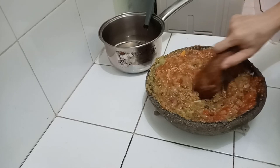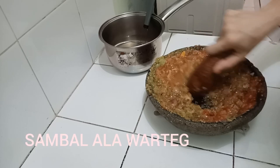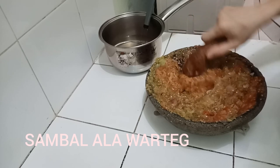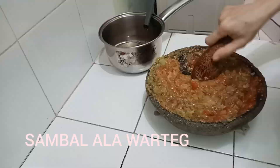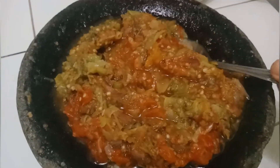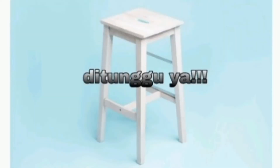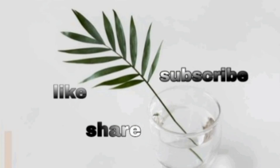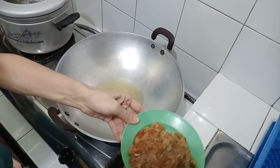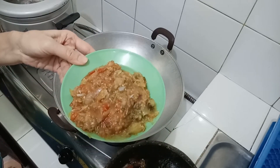Yang suka sambal merapat! Ayo merapat, sambal ala warteg. Selamat menikmati.